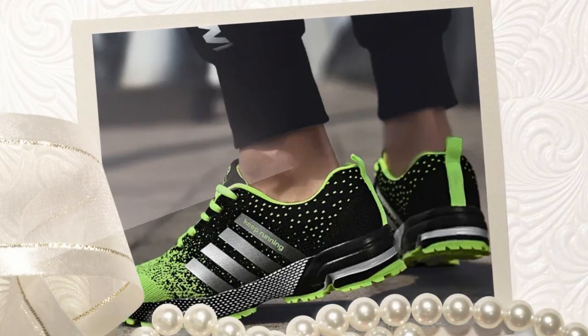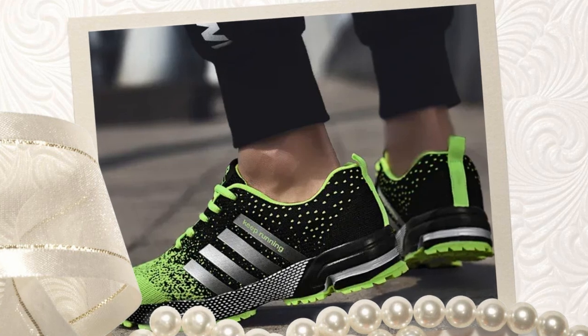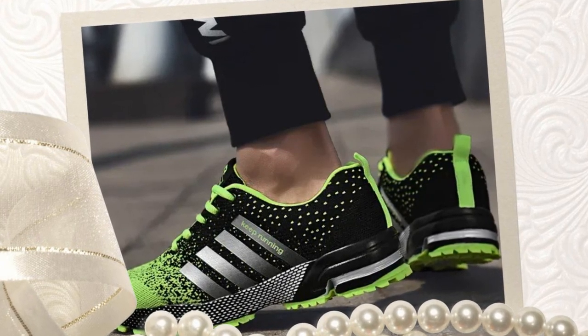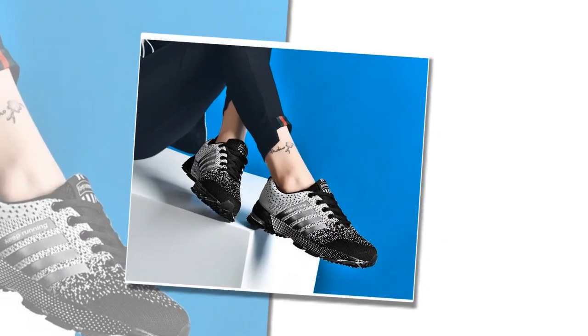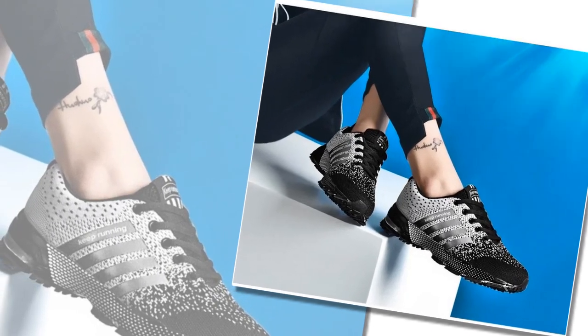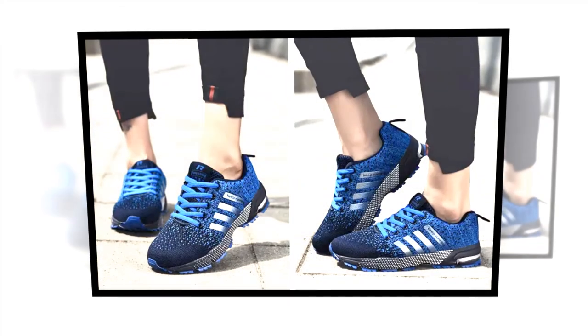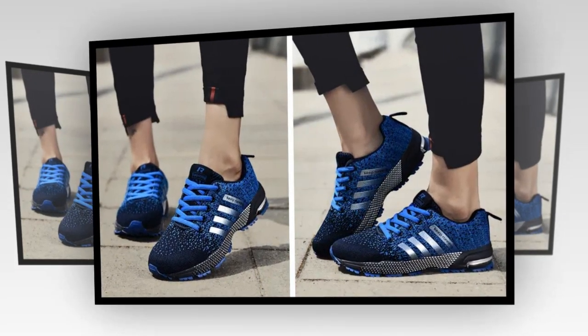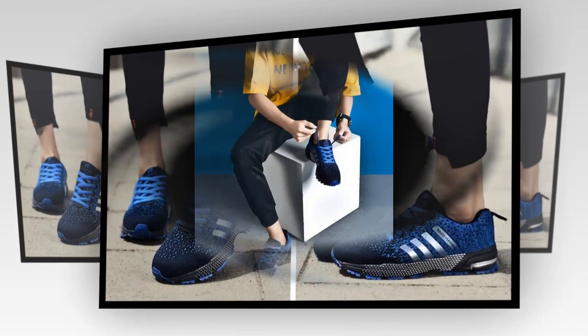Durable outsole: the outsole is made of rubber, providing excellent grip and stability. Whether you're navigating slippery floors or just walking around town, these shoes offer the traction you need to stay safe. Lightweight construction: these shoes are incredibly light, which means less strain on your feet and legs — perfect for anyone who has to stand or walk for extended periods, like retail workers, healthcare professionals, or even just busy parents.